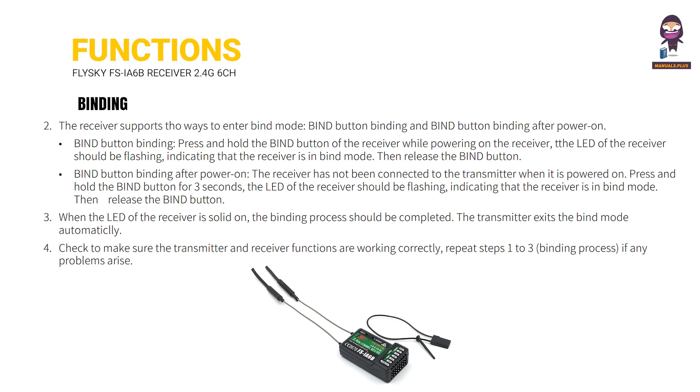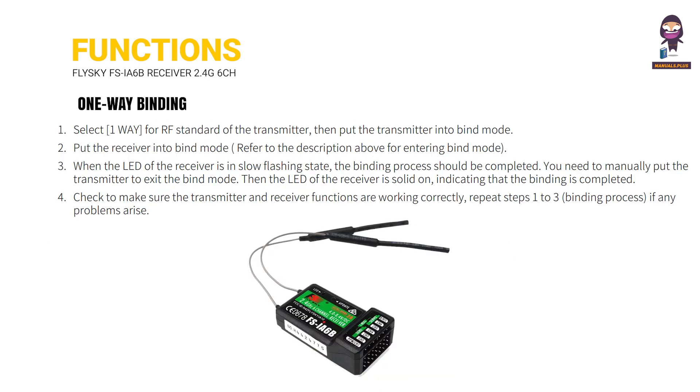Repeat steps 1 to 3 of the binding process if any problems arise. For one-way binding: